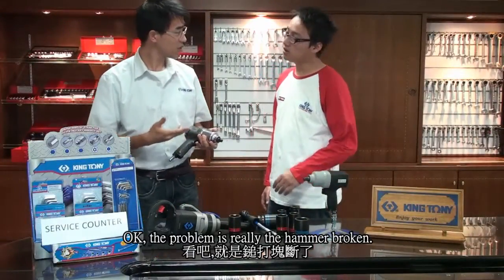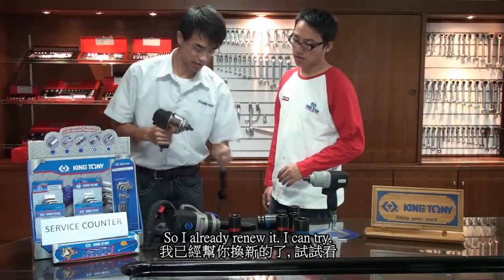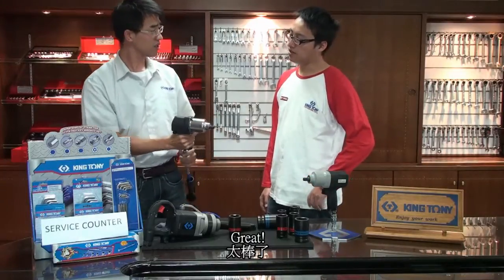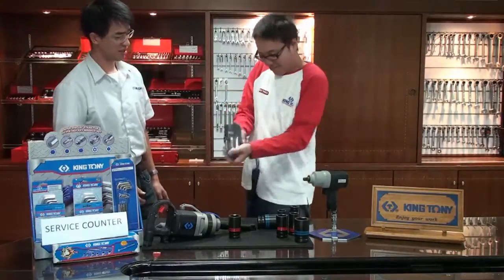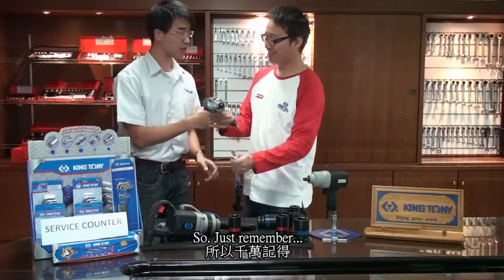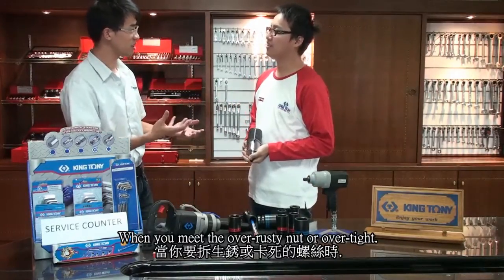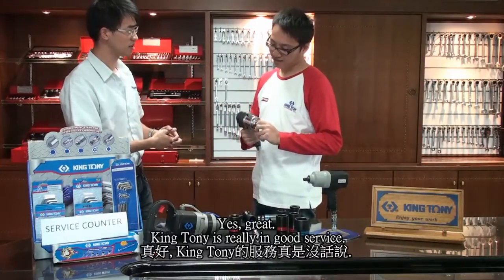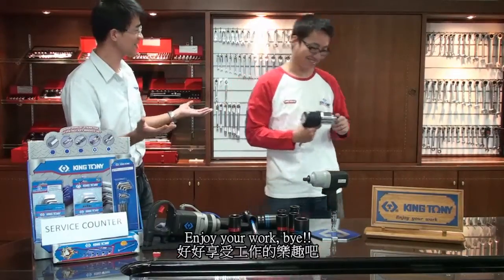The problem is really the hammer is broken, so I already renewed it. Let's try — this is good, great! Just remember when you meet an over-rusty nut or over-tight nut, just remember the right technique. Pindani is very good with service — enjoy your work, bye!